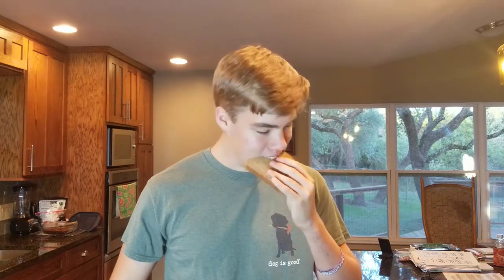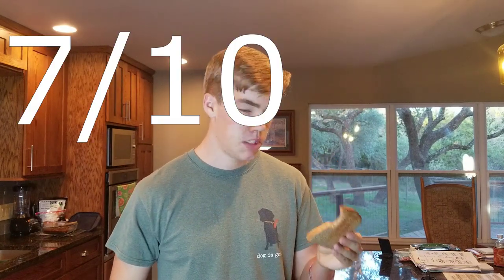Bread number three. Okay, we're starting to get a little more crunch now. Not bad — it's not great by any means, but it's not bad. It would be a little bit better if I put any sort of flavoring on these, but we're tasting the bread, not the flavoring. A little more crunch, and it's starting to actually look a little more brown, as you can see. I'd say this is toast — this is actually decent toast. Seven out of ten.